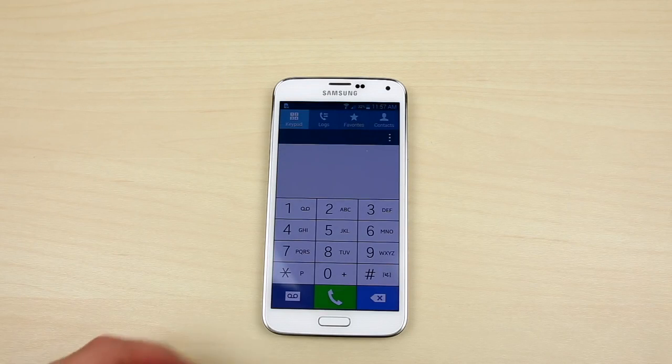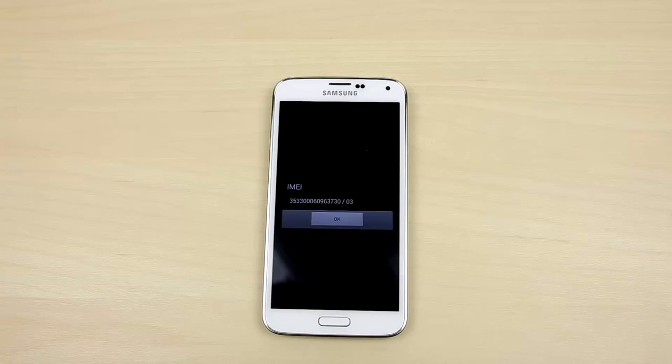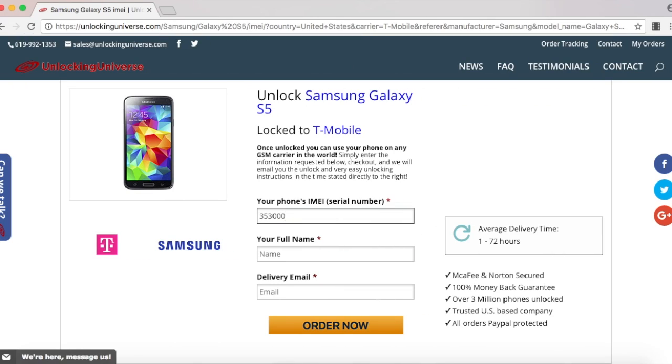The way you look it up on your phone is to open up the dial pad and enter in *#06#. Once the phone displays the IMEI number, you have to go back on the website and enter that in. Once everything is filled out, select Order Now.